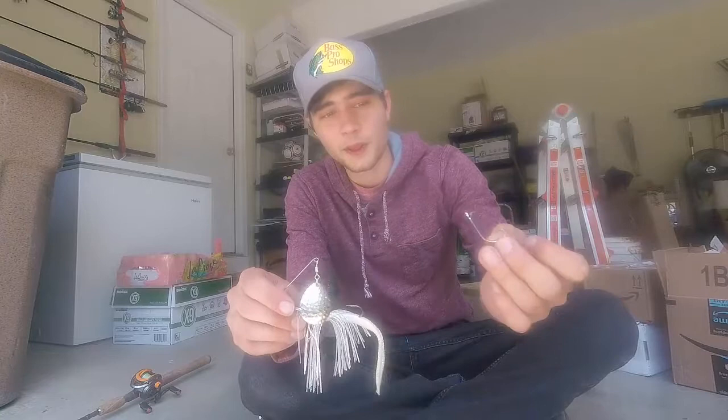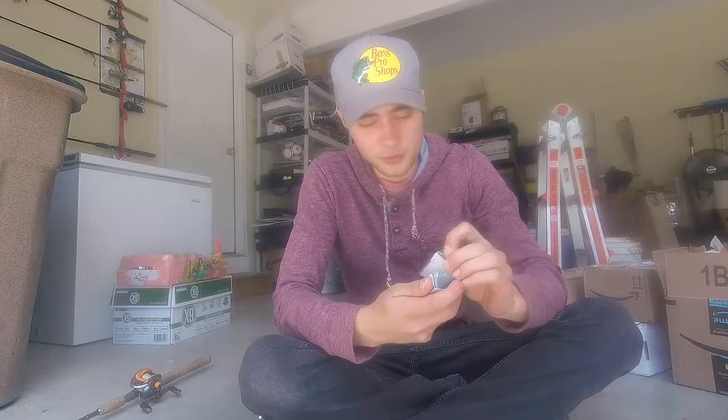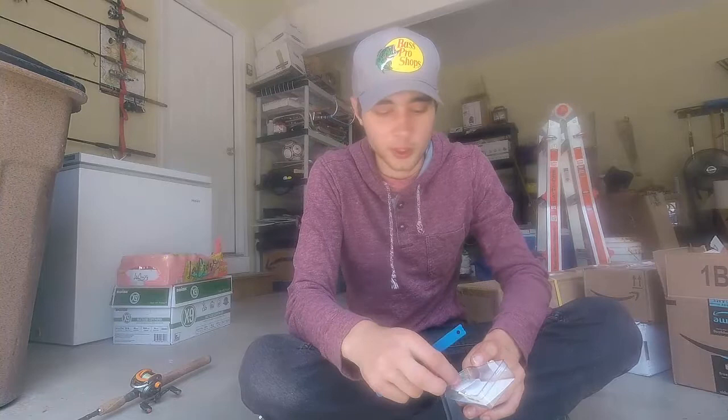That's how it works — that's how it holds the hook on. I'm going to demonstrate it for you guys right now. By the way, this is my first time doing it as well, so we'll kind of be learning together.